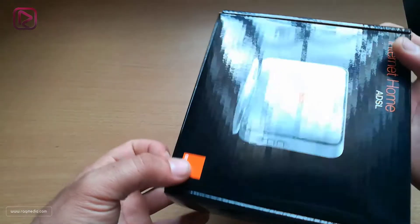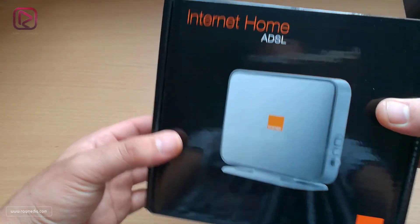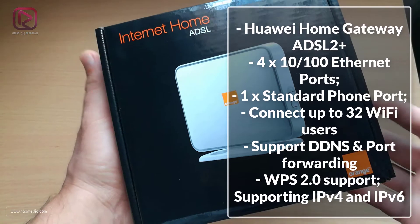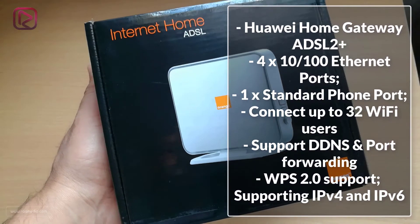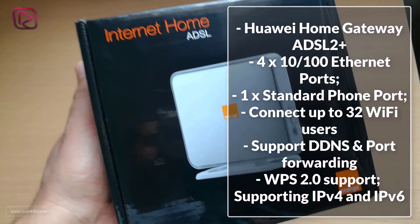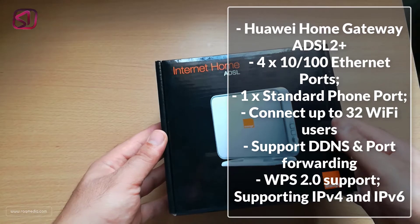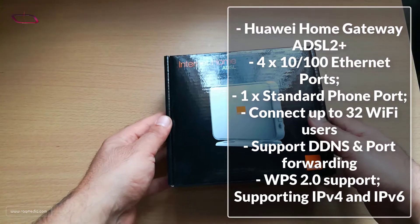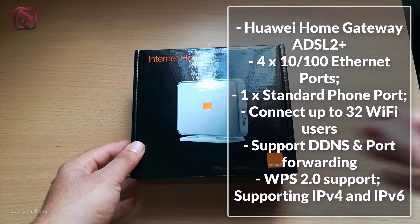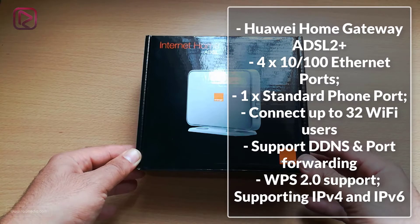The HG 532S home gateway is a type of asymmetrical digital subscriber line (ADSL) terminal. It provides ADSL2+ for rapid internet access and high-speed broadband. It features a Wi-Fi interface, four Ethernet interfaces, and one USB 2.0 host interface. The device supports powerful routing and bridging functions, NAT and firewall technology, flexible network configuration, and QoS policies, allowing users to enjoy high-speed, high-quality broadband services.